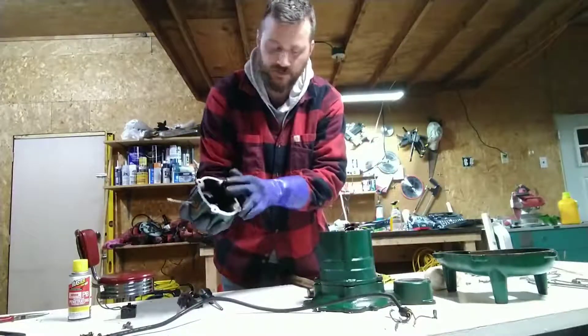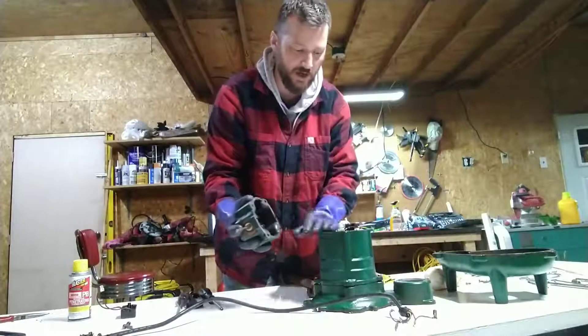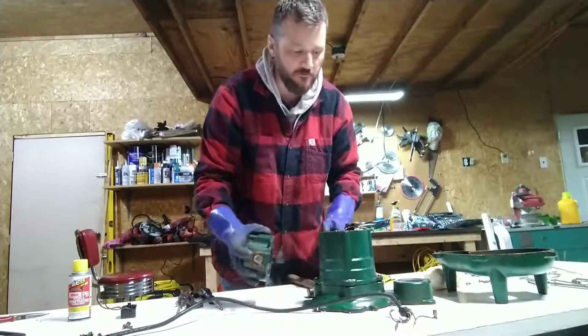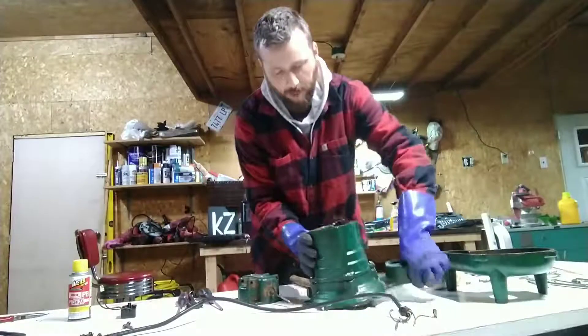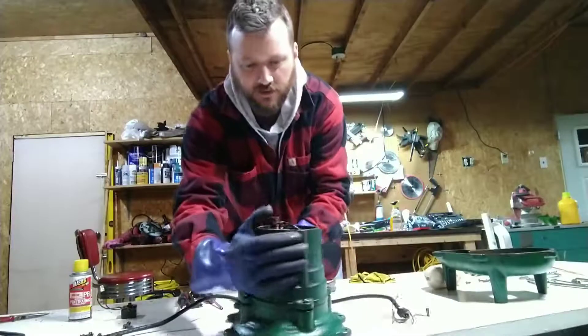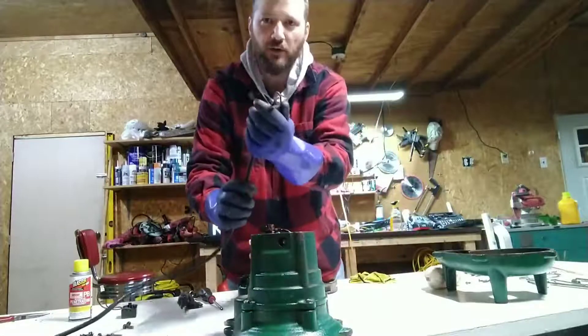I took a grinder and right here on these surfaces I just smoothed it out, because a new gasket is going to go right here. I really feel with my heart that this has a hole right here where power goes in.